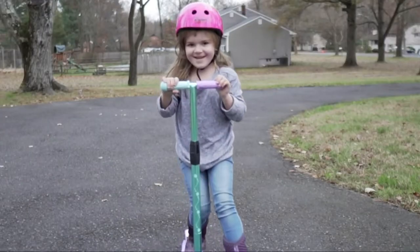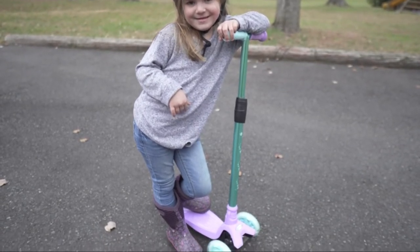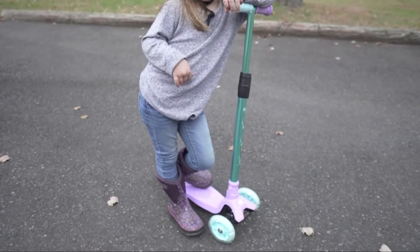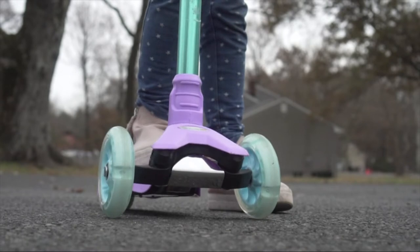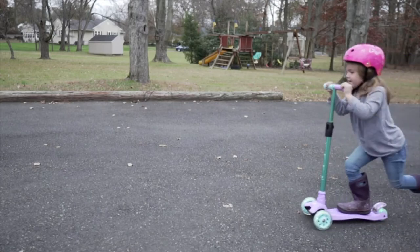Help your child develop confidence and riding skills with the WonderView Three-Wheel Kick Scooter. Our scooter is designed to help children develop their sense of balance and steering with an ultra stable triangle design. The deck of the scooter is wide enough so kids can even place both feet on it at once. It also has an anti-skid design to give them sure footing.